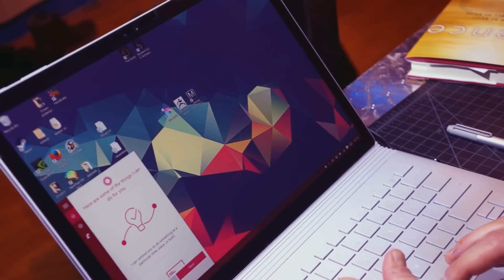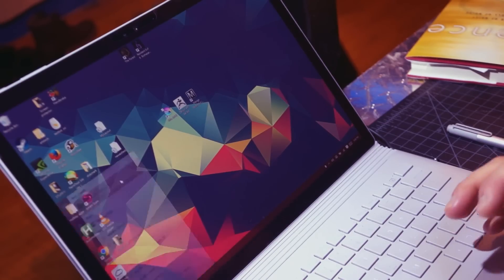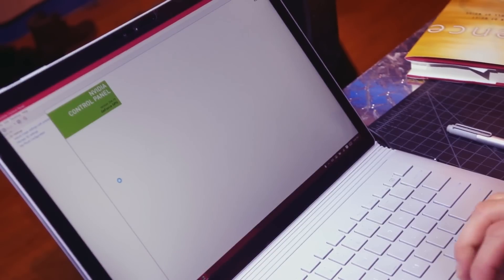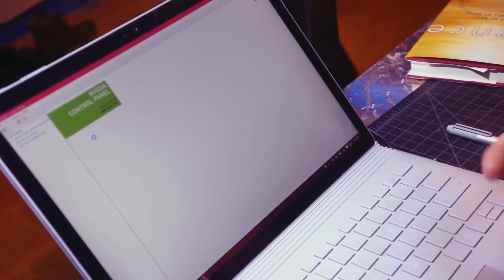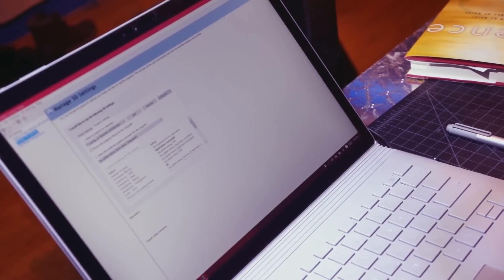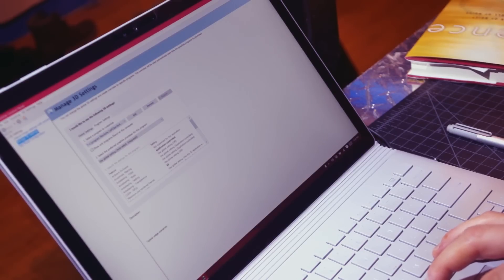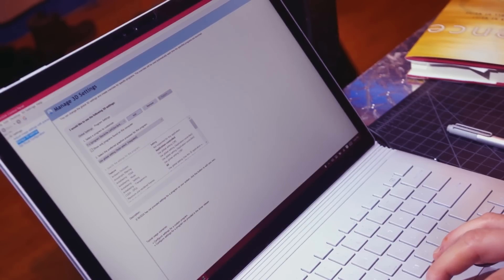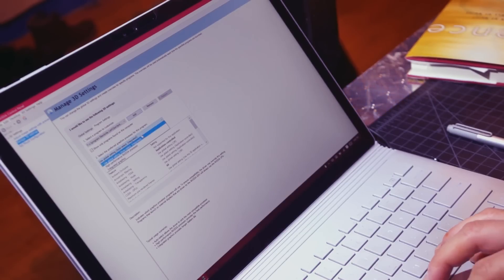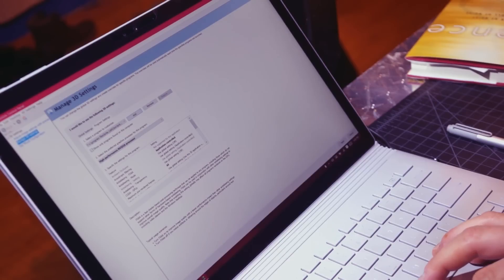Now search for the NVIDIA control panel. You have to be docked to do this, obviously, because you can't access the control panel without the NVIDIA card. I assume this is only available on the models with the NVIDIA graphics. Anyway, go to program settings. If Krita isn't already in the list, click Add, find it, and add/select the program. Now you'd think 'use global settings' would be best, but you have to select high performance NVIDIA, and then apply.